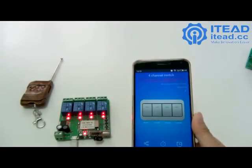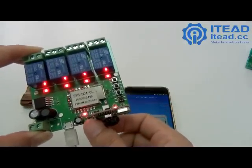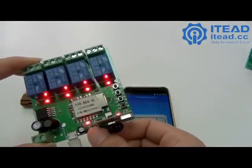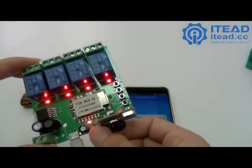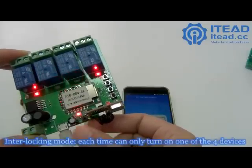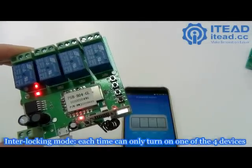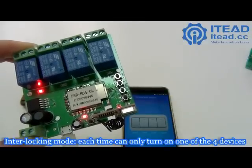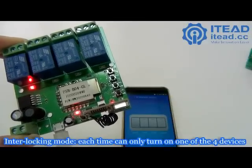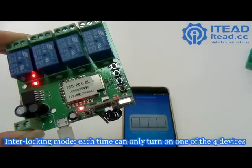When you press the walking mode button again, it switches to interlocking mode. In interlocking mode, each time you can only turn on one device at a time. This mode is great for controlling a DC motor's clockwise and anti-clockwise running.